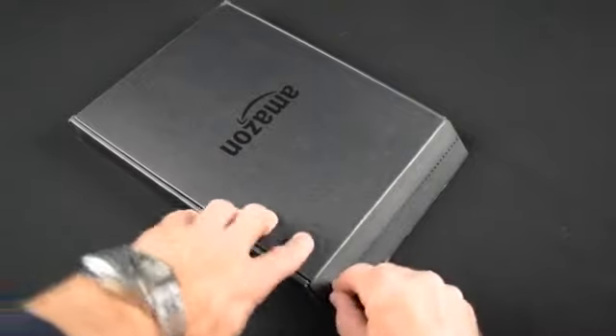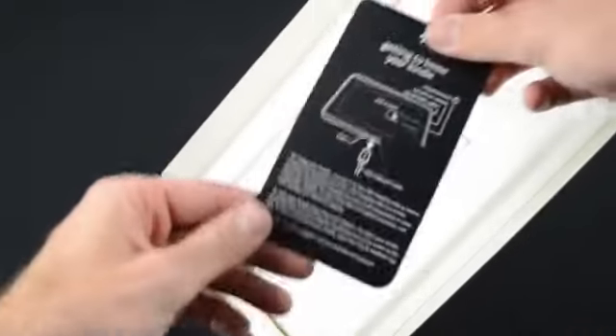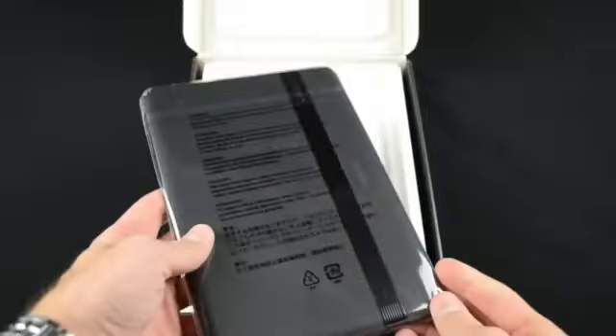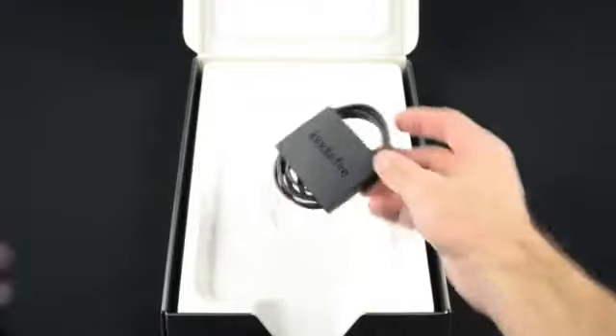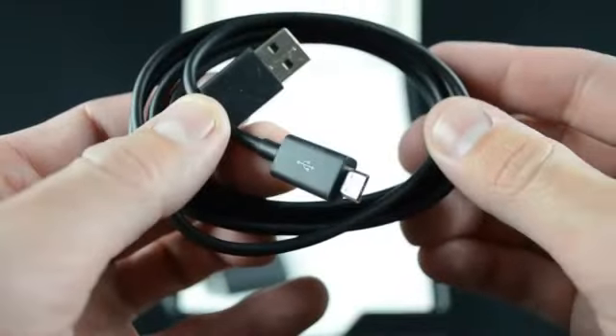Like all Amazon Kindles, they ship in frustration-free packaging, so it's a simple matter of just pulling the tab and you're in. On the top of the lid you'll find a small piece of literature explaining the basics, but the Kindle does come loaded with a full manual for much more info. Under the plastic-wrapped Kindle Fire is the only accessory — a micro USB charging cable. It doesn't come with a USB wall adapter, but you could use your Mac or PC to charge your Fire, and you can purchase one for $10 from Amazon.